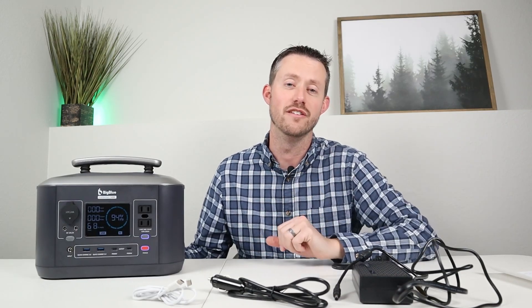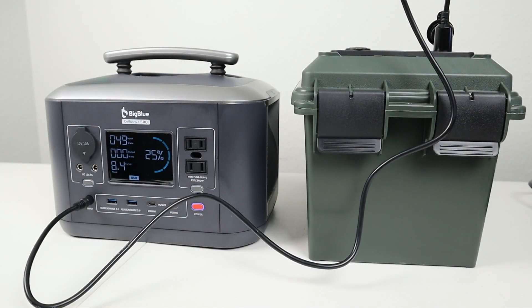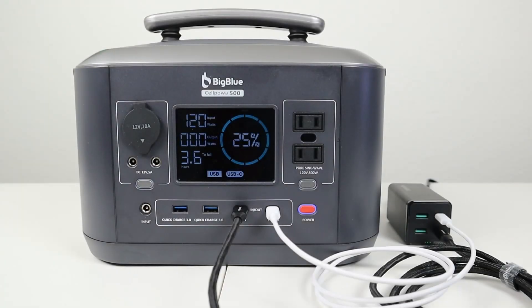There are four charging options. The slowest is using the DC charging cable — a cigarette plug on one end — giving around 49 to 50 watts. The next fastest is the included wall adapter at 92 to 93 watts. Then you can use two USB-C Power Delivery cables at 60 watts each for a combined 120 watts.